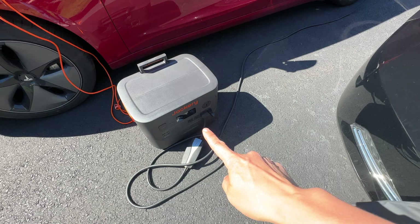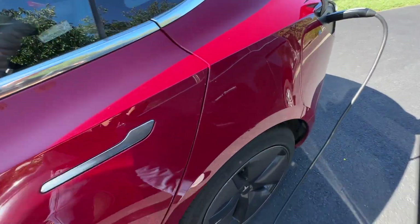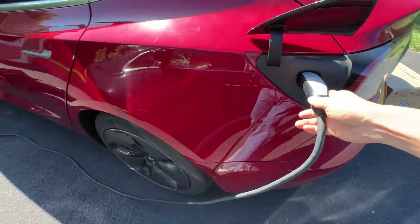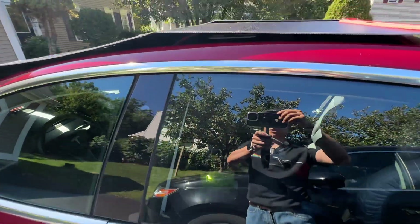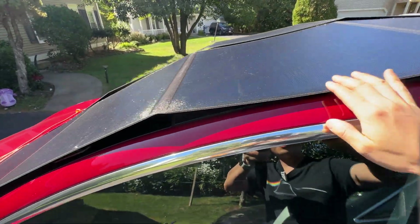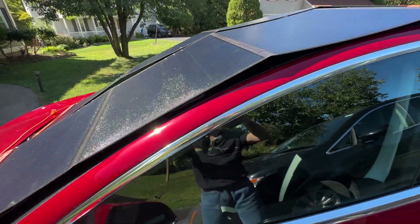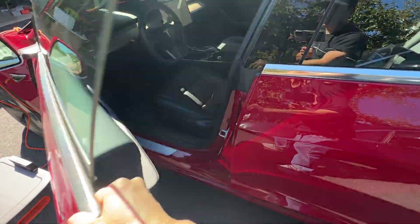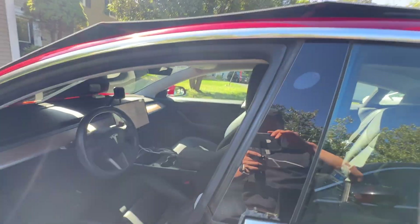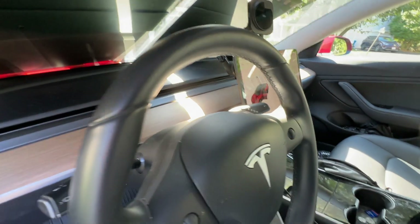It is charging using the 120 volts option back here, as you can see. Let's get in the car and show you a few more details. These are 400 watt solar panels — at noon I will get the maximum over 300 watts of output. Obviously the position is not pointed ideally directly at the sunlight.